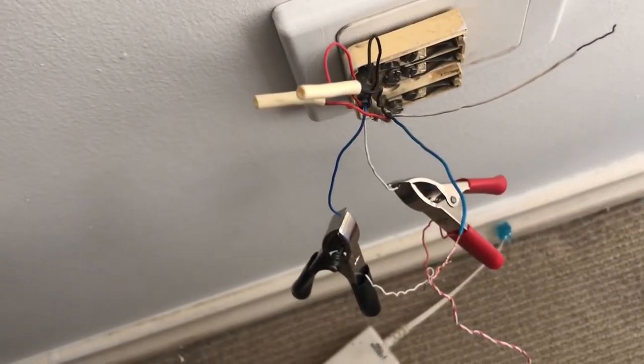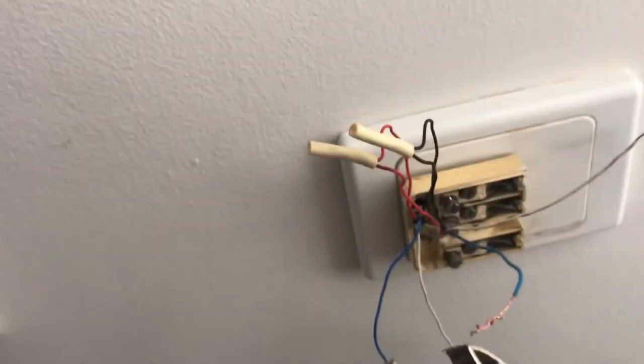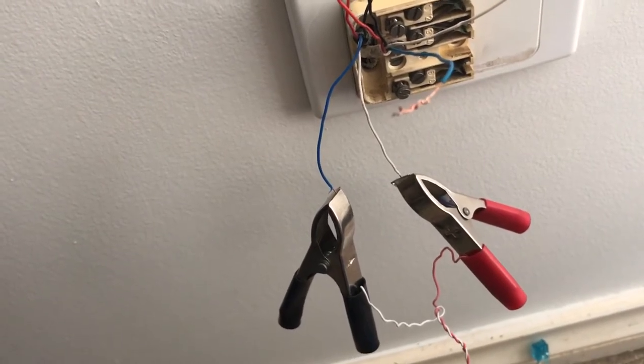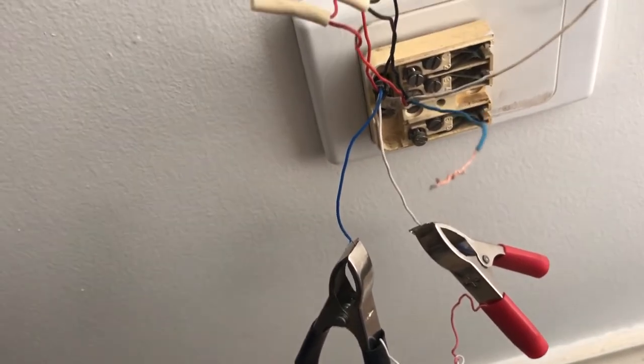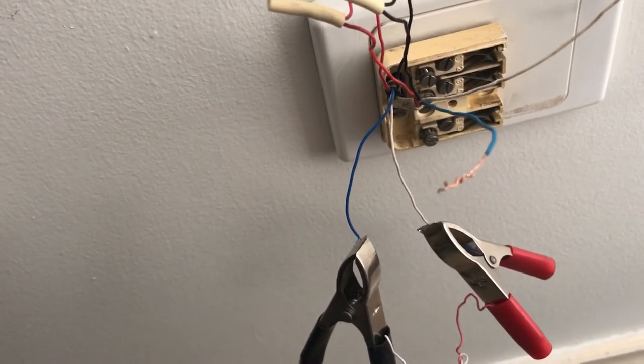I've disconnected the customer's internal cables from the lead-in cable. As you can see, my alligator clips are on the lead-in cable on the blue-white pair, which is the one that was connected to the socket — and there's no dial tone on that. It's completely dead.